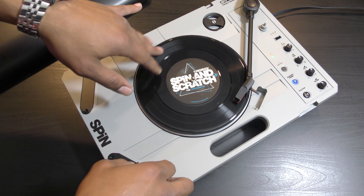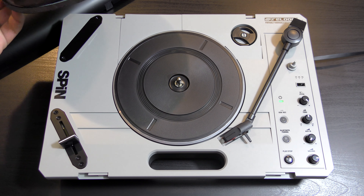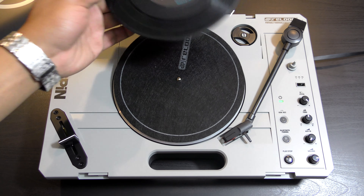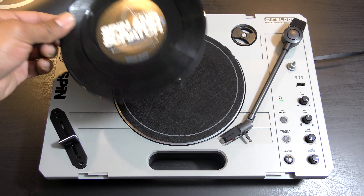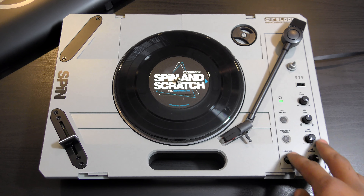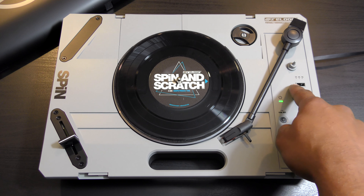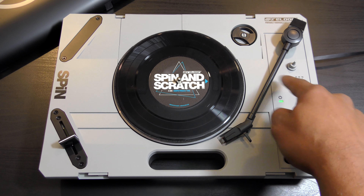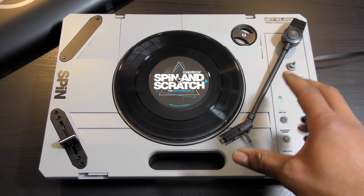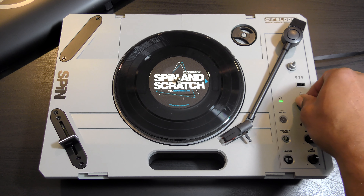The platter is plastic, as with all others. You do get a felt slip mat which definitely serves its purpose, the Spin and Scratch vinyl from Reloop, and a plastic 45 adapter. All the buttons for your performance features are on the right-hand side. There's a power indicator, and a 33/45/78 RPM mode selector so you can change the speed of the motor. It's a belt-driven motor but it definitely gets the job done and feels just as good as with the PT01 Scratch.